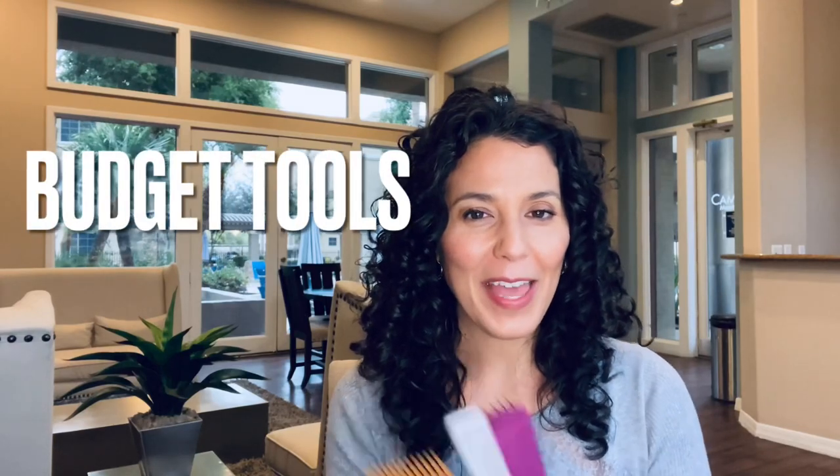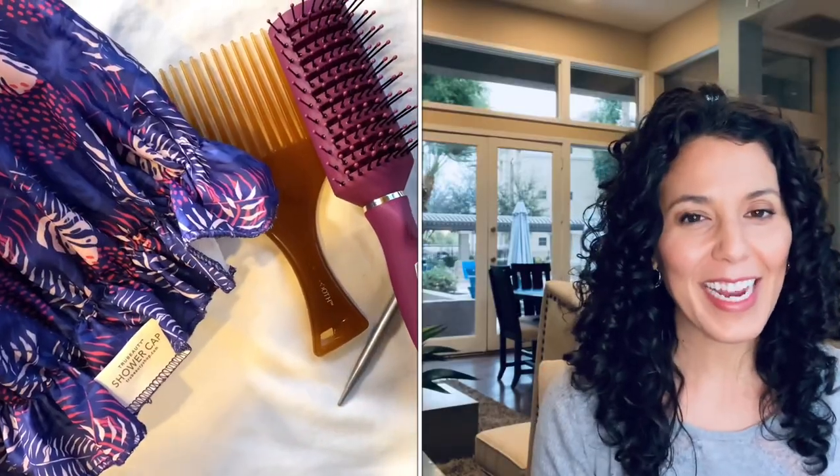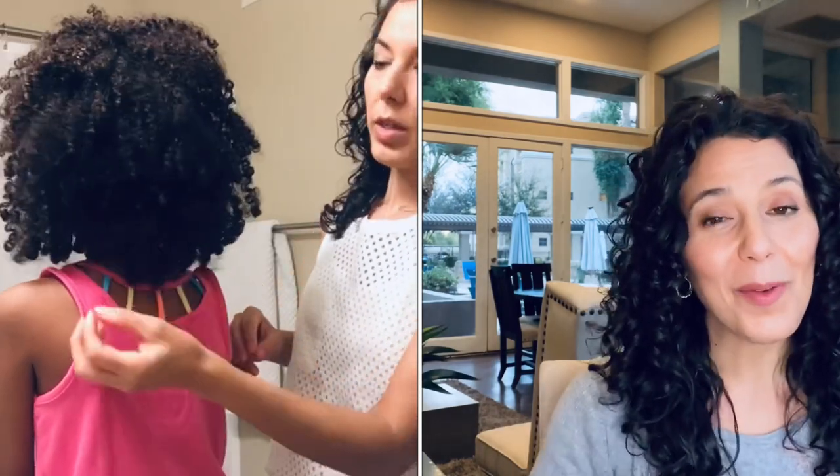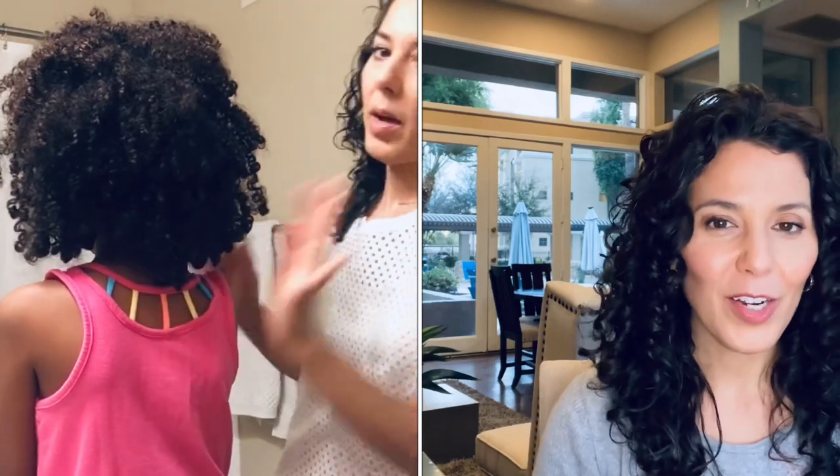Hello! Today I'm sharing the best curly hair styling tools on a budget — everything you need, just the basics for getting started on your healthy curly hair journey that actually work. Curly hair does not have to be expensive, so whether you are on your own curly hair journey or taking care of a little one with curls, these are your curly hair basics to get you started, and they are all completely budget friendly.